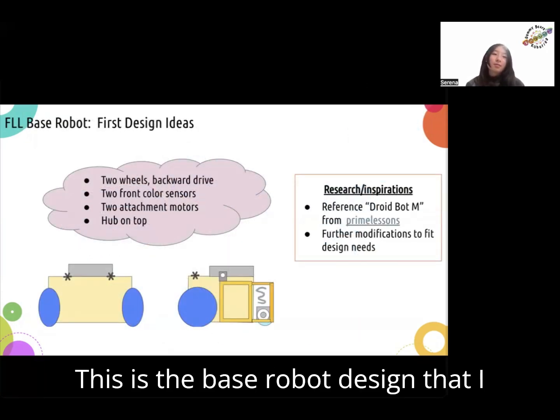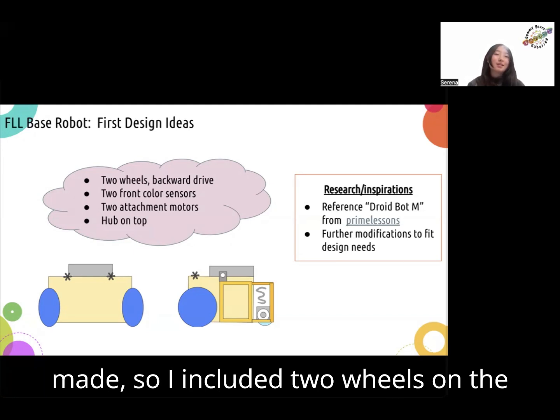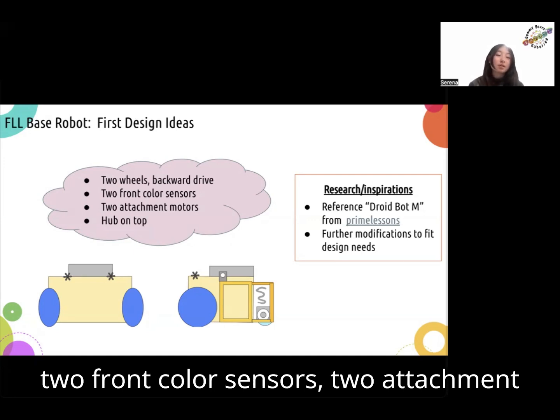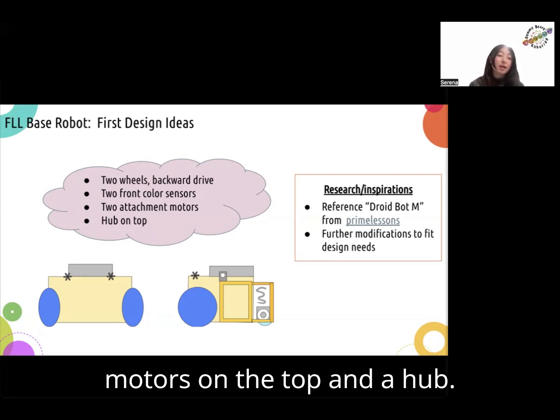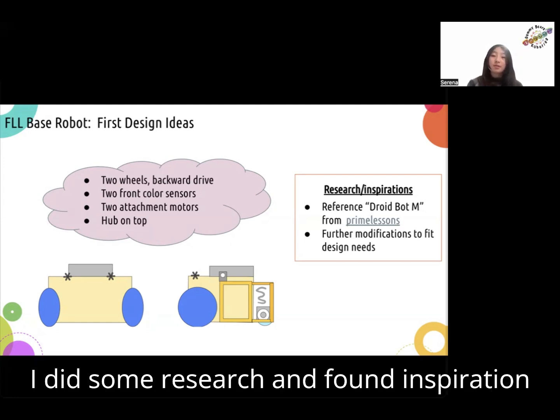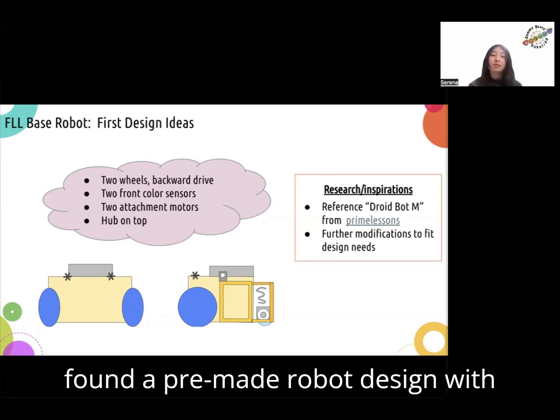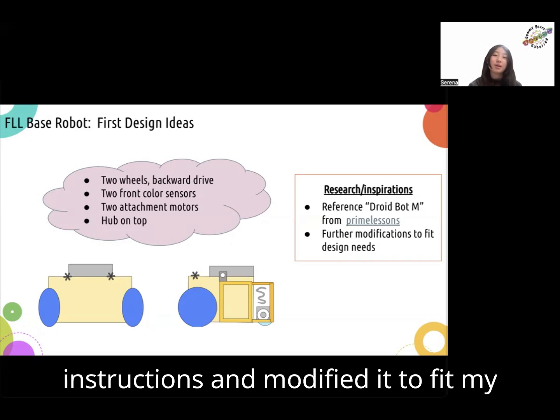This is the base robot design that I made. I included two wheels on the front so that there's a backward drive, two front color sensors, two attachment motors on the top, and a hub. I did some research and found inspiration from the Prime Lessons website, where I found a premade robot design with instructions and modified it to fit my needs.